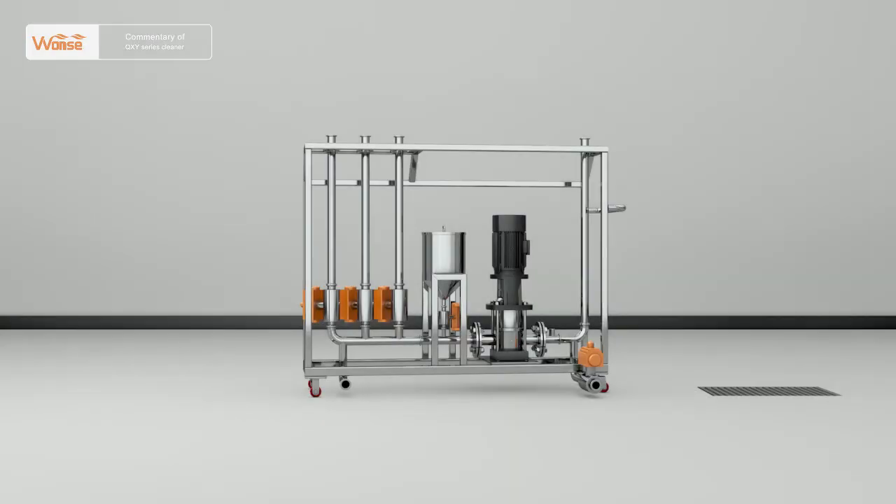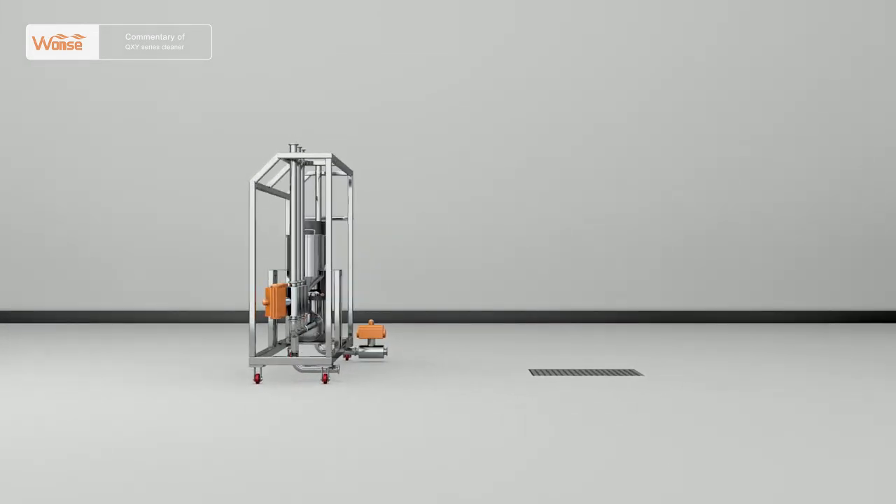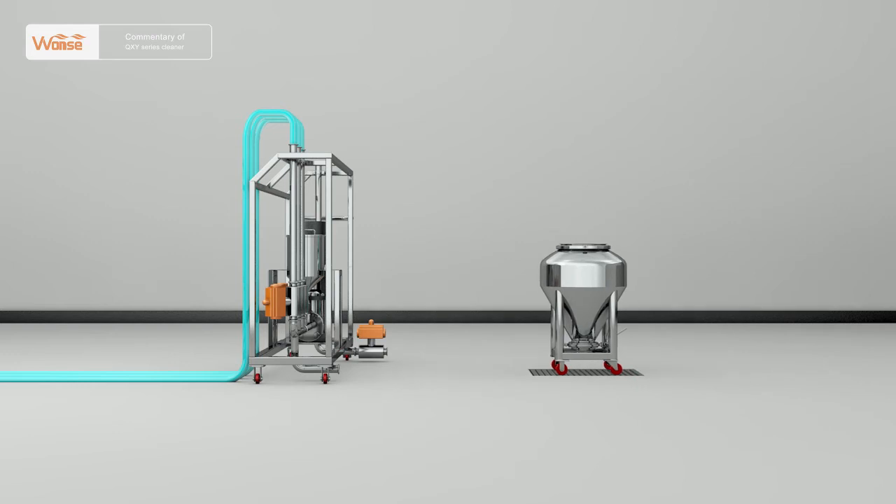When cleaning mobile equipment, such as transfer hoppers, barrels, etc., push the QXY Series Movable Cleaner to the cleaning room, fix the wheel brake, connect the water sources, switch on the power, and push the equipment to be cleaned — transfer hoppers and barrels — into the cleaning room, then open the cover and manual butterfly valve.